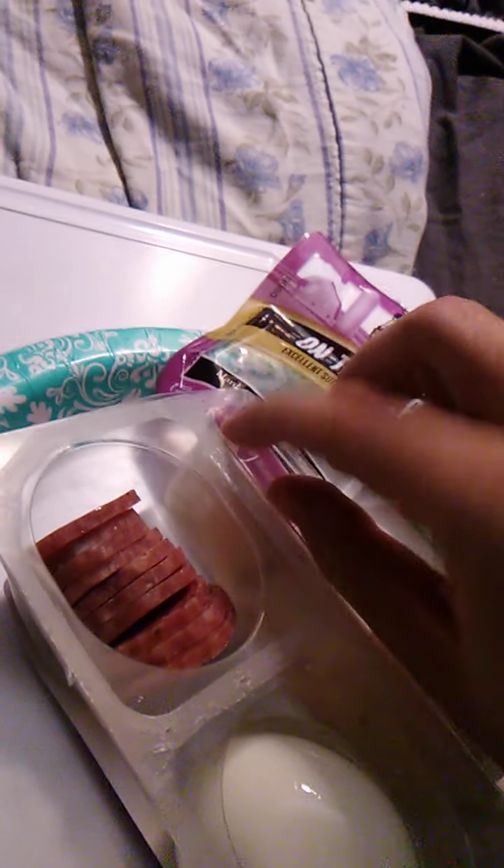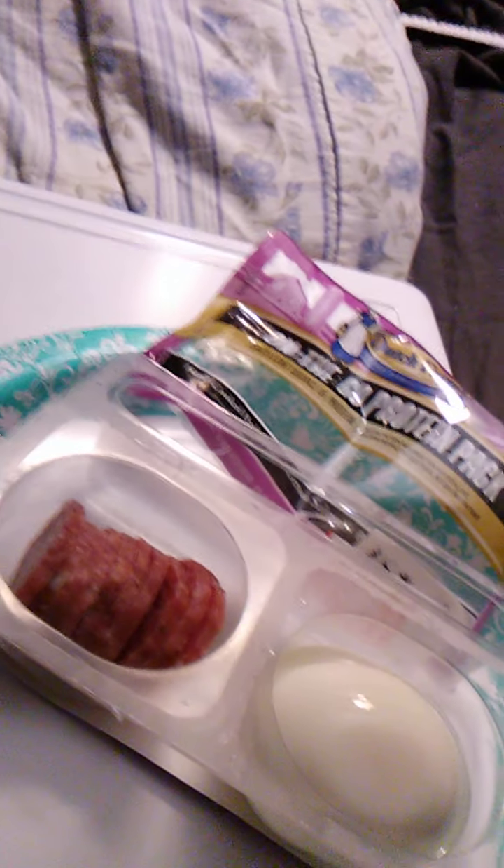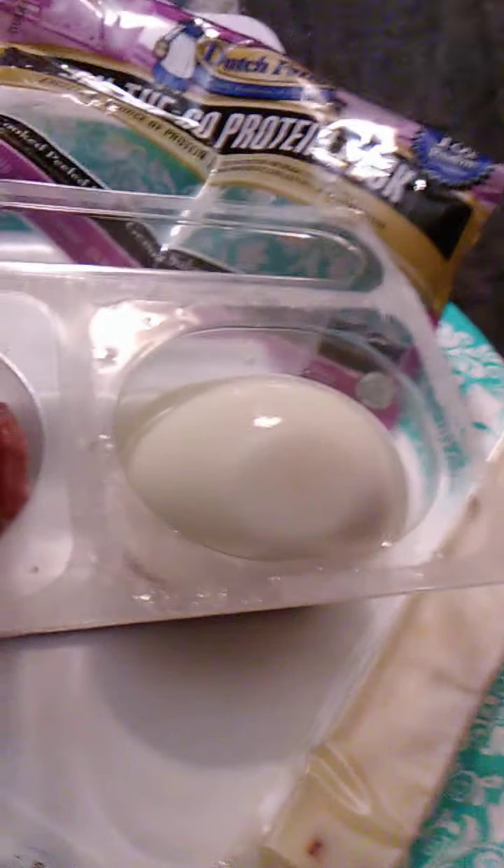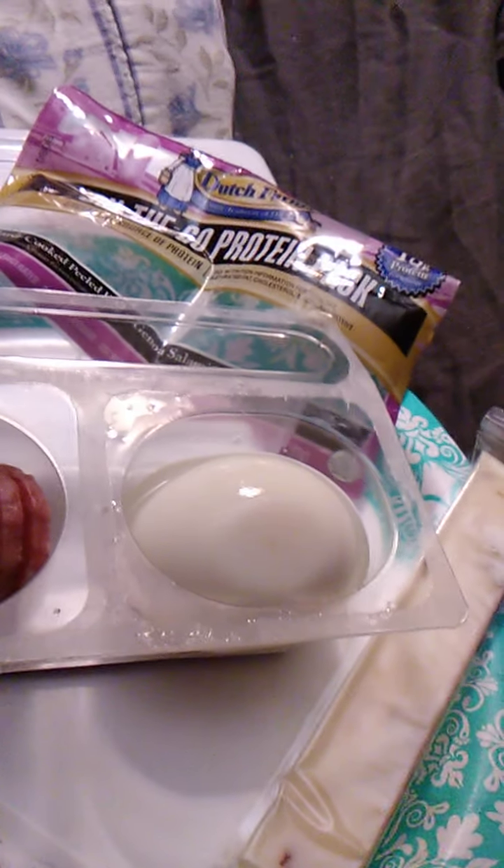The outer wrapping is off. We have the cheese — we'll need to unwrap that. We have the salt and pepper — I'll set that aside. And we have the Genoa salami right there, and the egg.